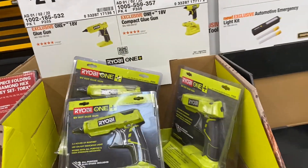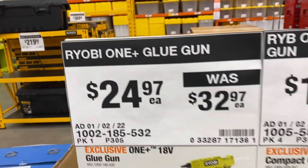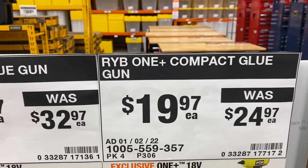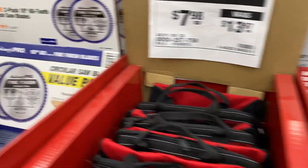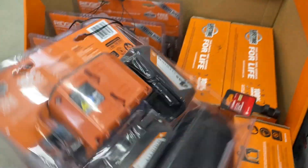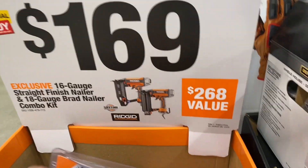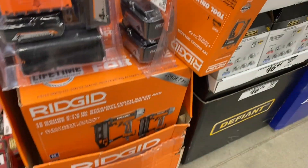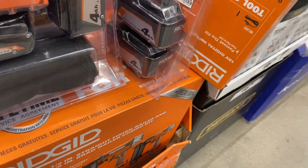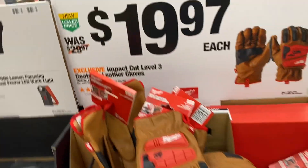These GearWrenches are still $49. The glue guns are down to $24.97 for the big ones and $19.97 for the little ones. They've got this new Ridgid battery set — a four-amp, a two-amp, a charger, and a bag. The $169 is for the finish nailer and the brad nailer. Gloves are $19.97.